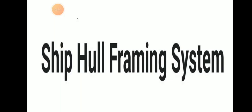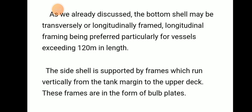Today we will be discussing ship hull framing systems. As we discussed, the bottom shell may be transversely or longitudinally framed, and longitudinal framing should be preferred for ships having a length above 120 meters.